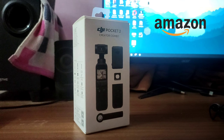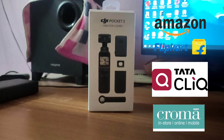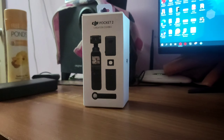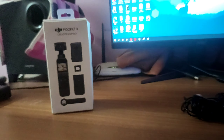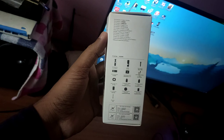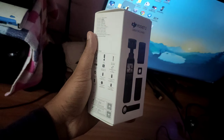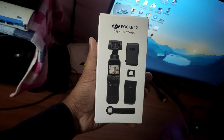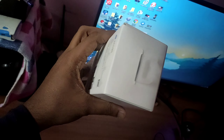DJI Pocket 2. I am looking for the DJI Pocket 2 and searching across all platforms. I was looking for the best price on Amazon, but I found a better deal. So I am going to purchase this product in Bangalore from a shop. If you want to purchase it, you can contact them.